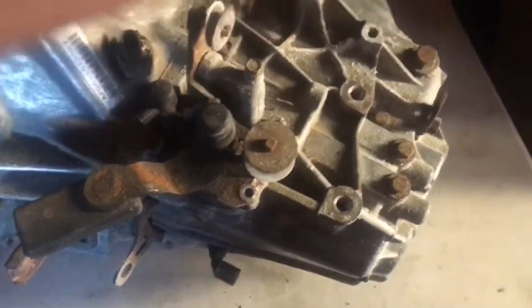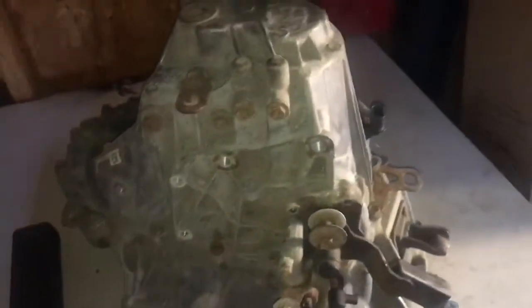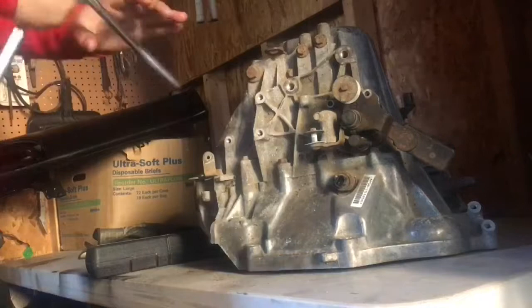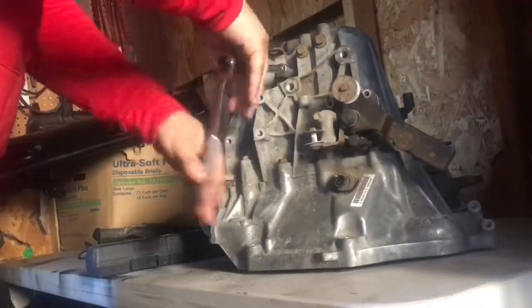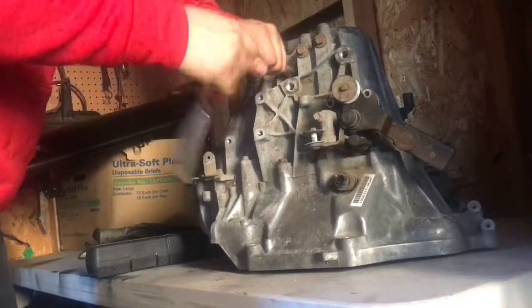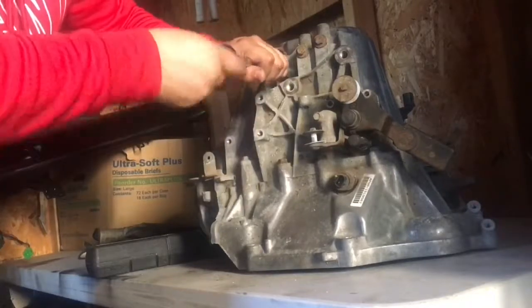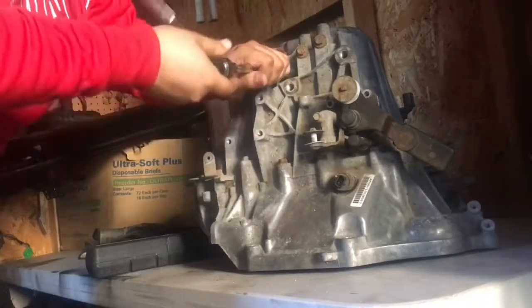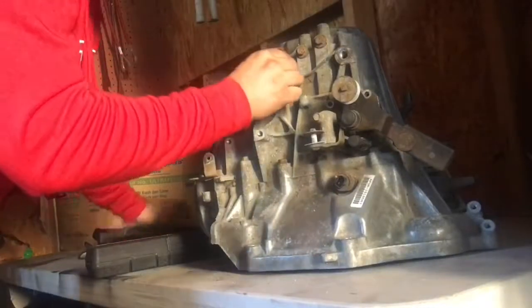I just want to note the Speed Factory website does say to do one at a time. They say you have to be careful — don't lose the ball. I got it out so far, so I'm just gonna do it by hand.